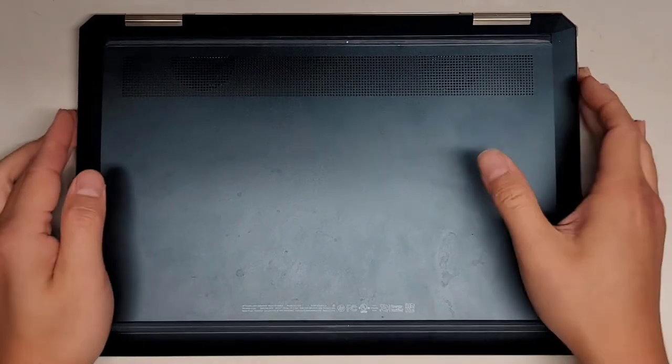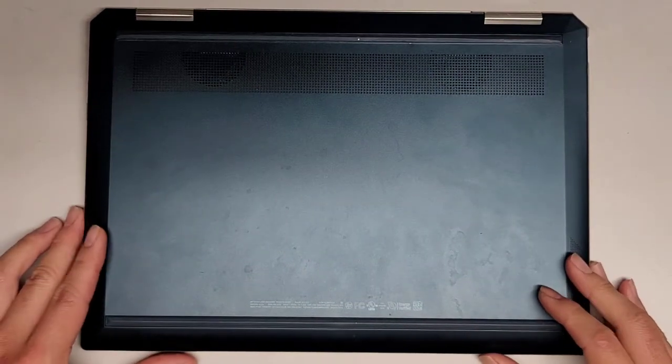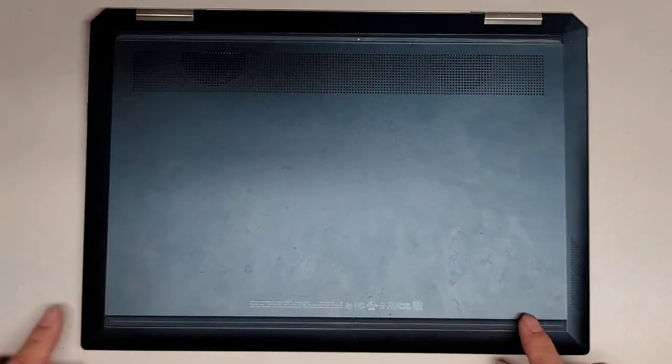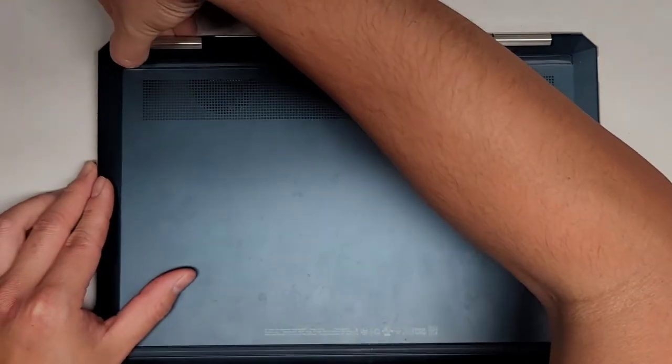I'm going to show how to open up and disassemble this HP Spectre X360 Convertible Model 13T-AP000. I haven't worked on this model before, at least I don't think I have, so let's see if I can figure it out. Most likely, there's a bunch of screws under both of these rubber feet, so let's go ahead and try and remove those.